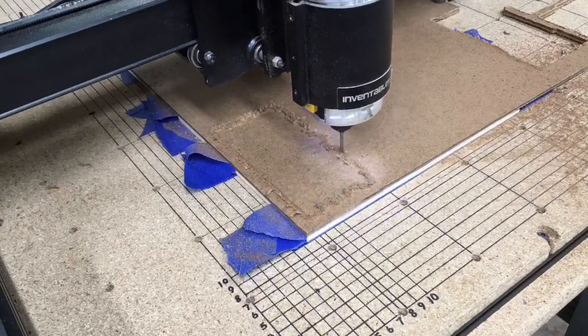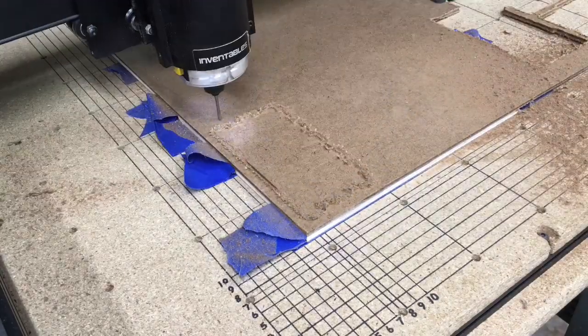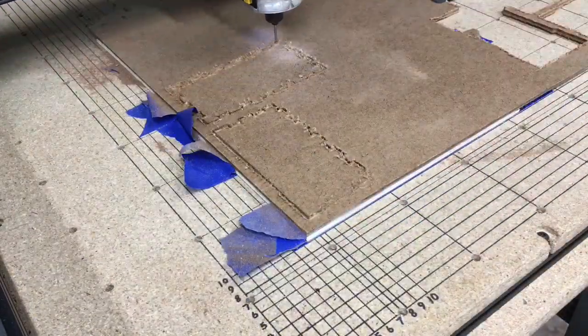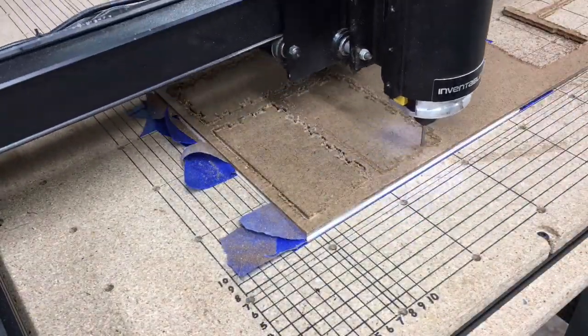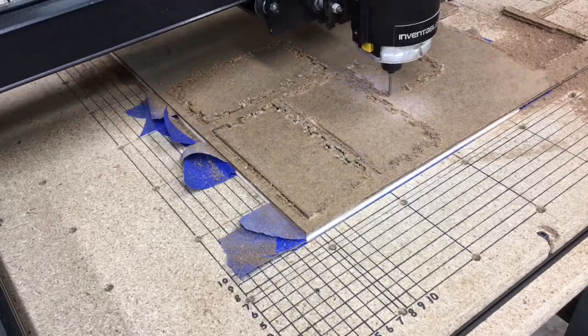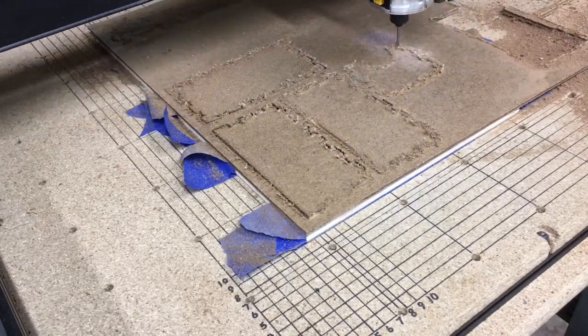To carve this, I used my glue and tape method for the hold-down. I also used the one-eighth inch straight bit to cut that. I realized that if I had used the down-cut bit, it would have had fewer fuzzies and less cleanup.